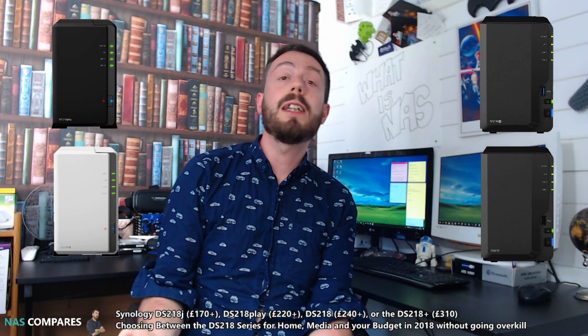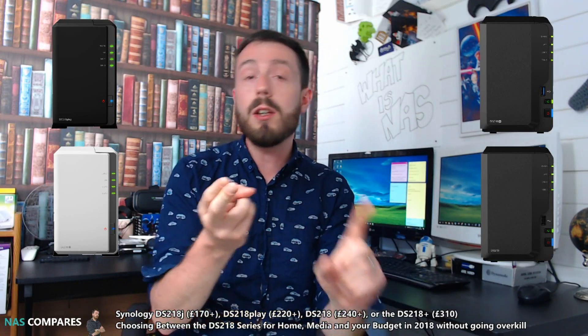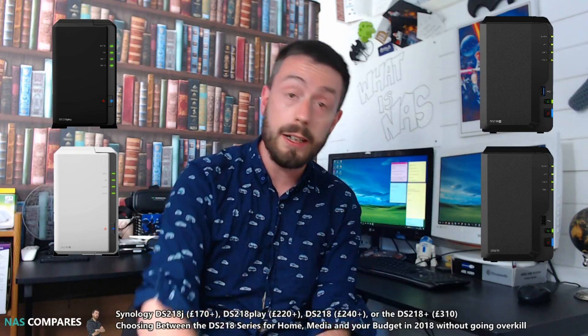Hi guys, today I'm going to talk about Synology 2-Bay NAS devices and let you know what's the best for your media, your budget and the home. So let's get started.